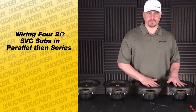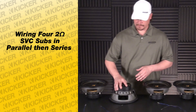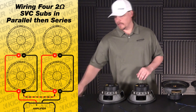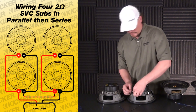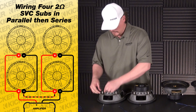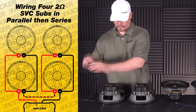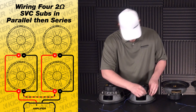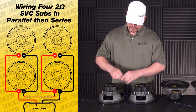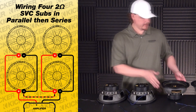This would be one bank, this would be my other bank. We'll go to the back side of our subs. Note that we got one positive, one negative per speaker. What we'll do here is we'll go negative of this speaker, negative of this speaker, positive of this one, positive of this one. Basically we're just doing parallel on these banks.